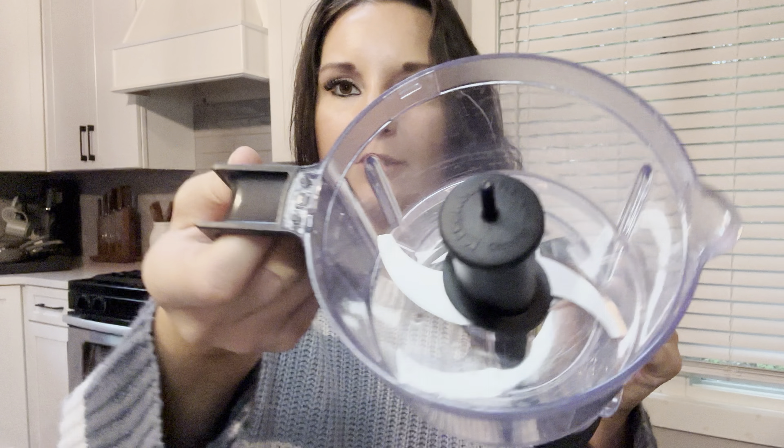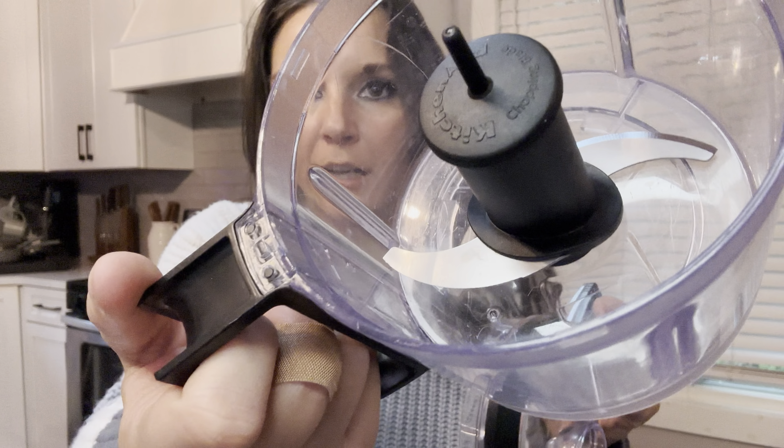Hey guys, today I'm going to be showing you my KitchenAid chopper. So here are the pieces — I'm going to show them to you one by one. So here is the lid. It's got this very sharp blade in here, so be very, very careful when you are cleaning this.